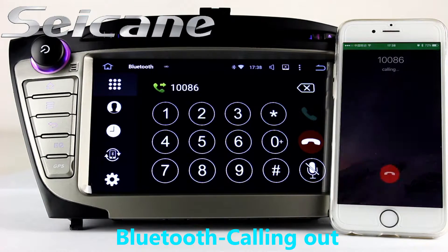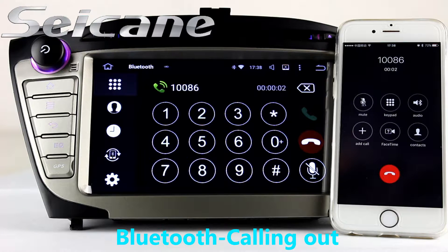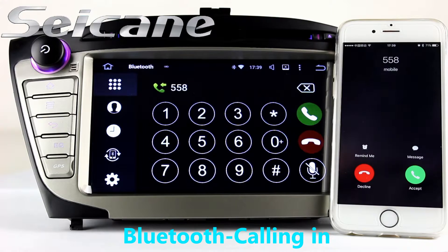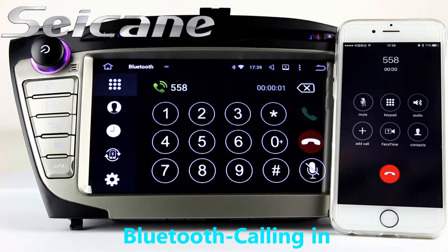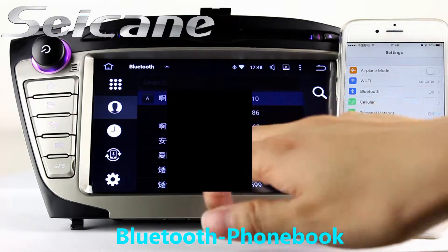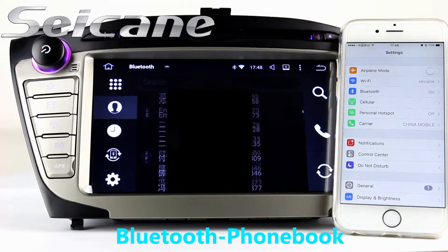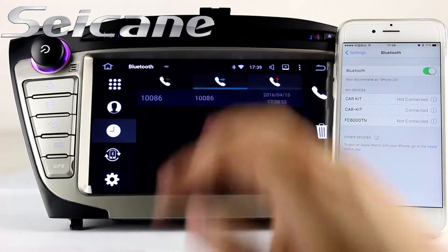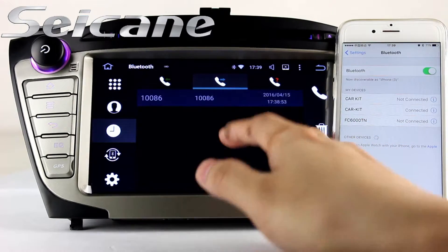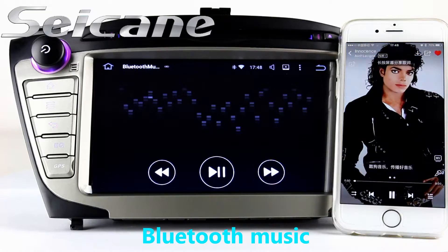Connect your phone with the unit via Bluetooth and dial numbers on the screen directly. You can also answer calls on the screen. Download the phonebook from your cell phone, check call history, and listen to music from your phone.